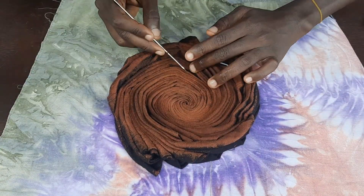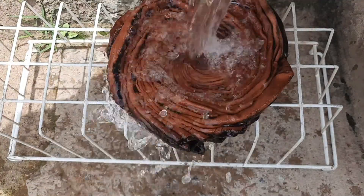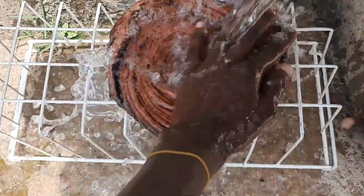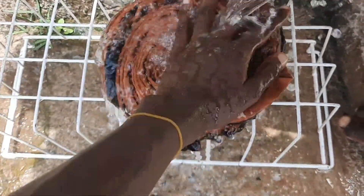Some people usually use vinegar to stop the dye action if they notice any color change. Since I don't have vinegar, I will go and rinse my clothes off. Make sure you rinse thoroughly to remove all the bleach on the clothes so your clothes won't be damaged later.